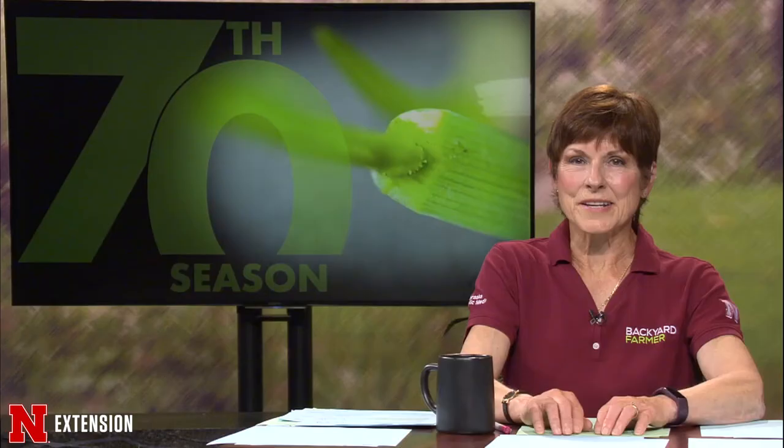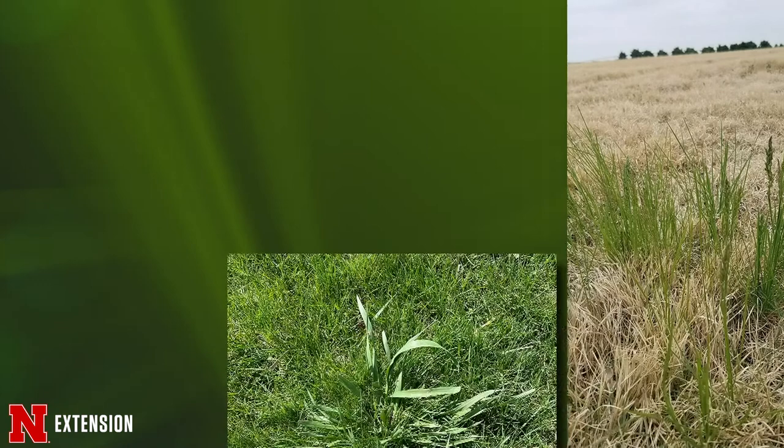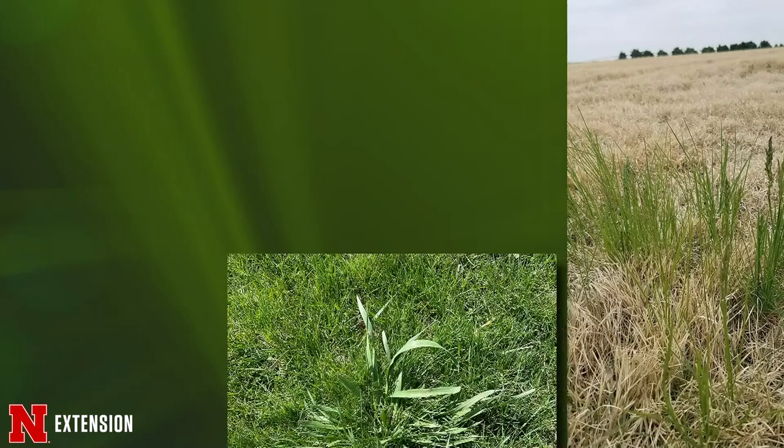We've been getting a lot of questions about different types of grassy weeds, which can be very difficult to identify even with a really good picture. We want to help you help us by giving you some pointers on one of the most difficult groups of plants to identify — the grasses. If you take a wide shot of a grass within grass, we often have trouble telling which is which. So we'll show you some structures on a grass plant that should be in the pictures you send us so we can better tell you what the grass is and offer viable options for control.